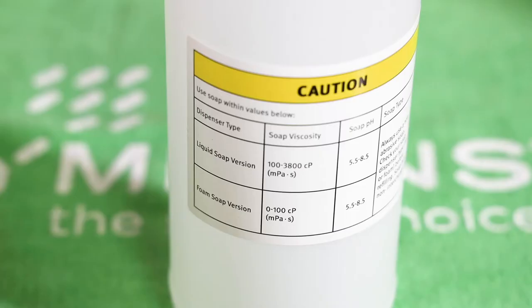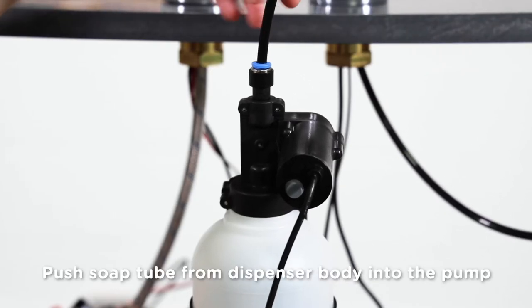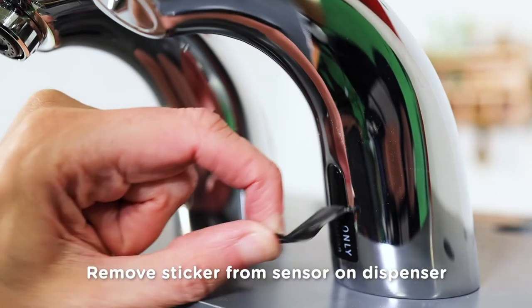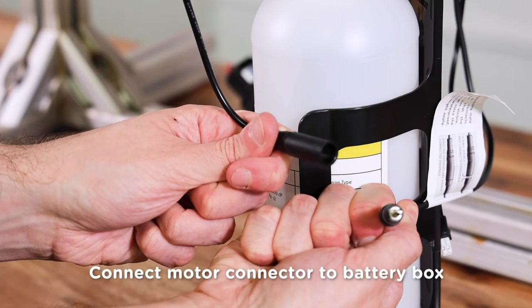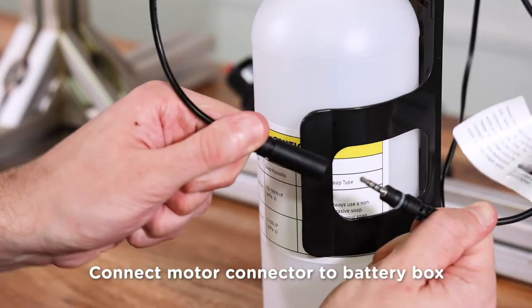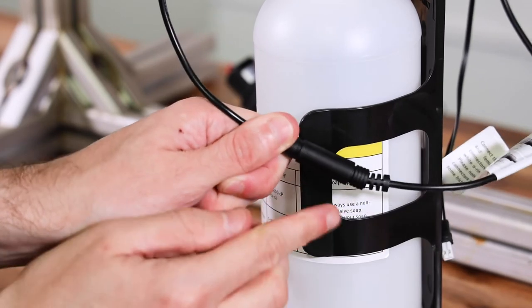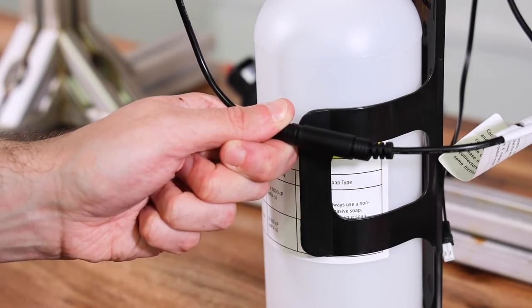Make sure the viscosity of the soap is between 100 and 3,800 CPs. Push the soap tube from the dispenser body into the quick connection fitting on the pump. Remove the protective sticker covering the sensor, taking care to stay away from the range of the sensor. Once you have done this, connect the motor connector to its matching connector coming from the battery box. This waterproof connector must be pushed together until the o-ring is completely inserted into the housing and only the grooves are visible.